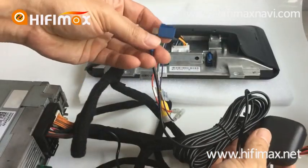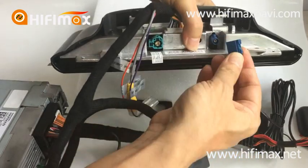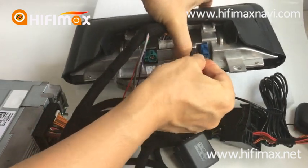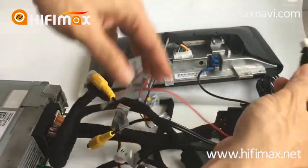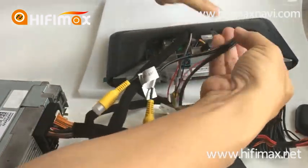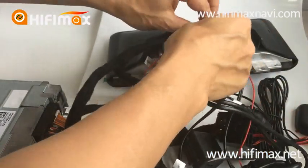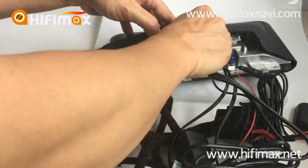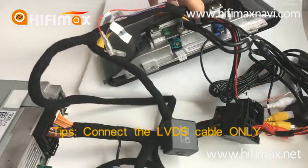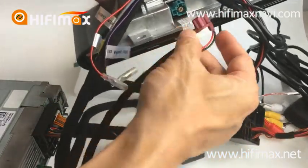This is the GPS antenna. This is the RCA cable. And here, this is the USB. This is the LVDS — it connects to the LVDS cable which is removed from the original display, just like this.